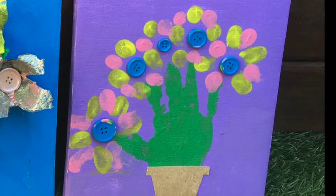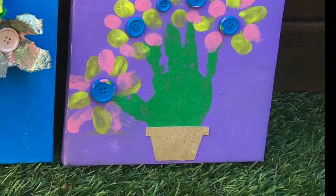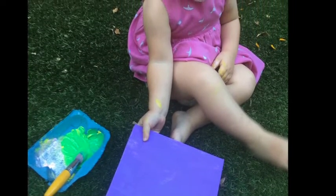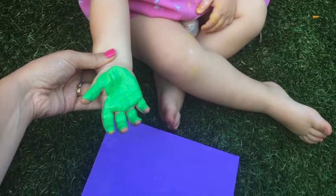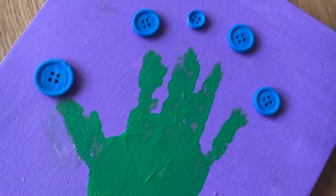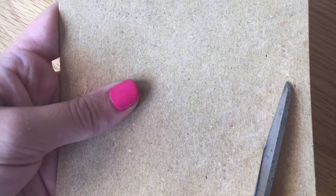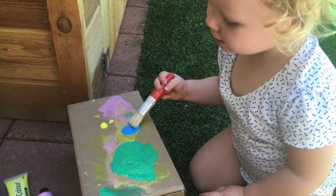The flower handprint pot was definitely Chelsea's favorite of the artworks, probably because she got to get super messy. I painted each of the canvases the different colors the night before so that Chelsea could get straight into it. We painted her hand, she squashed it down and did a really good job covering it. Then with the blue painted buttons, I stuck it down again with glue and cut out the flower pot from cardboard, which Chelsea stuck down on the canvas with normal glue.